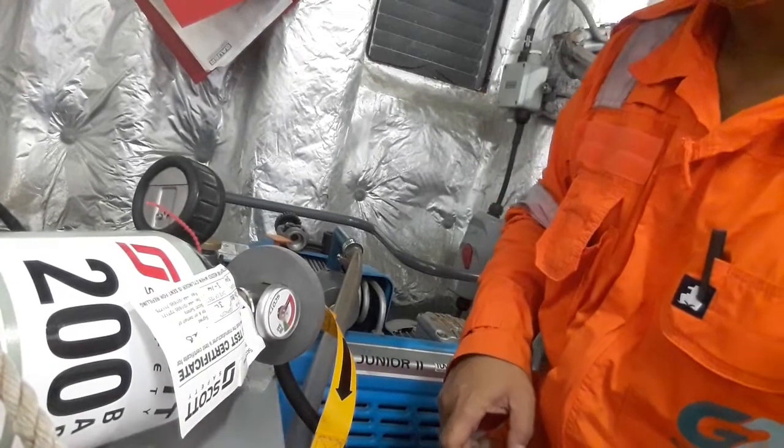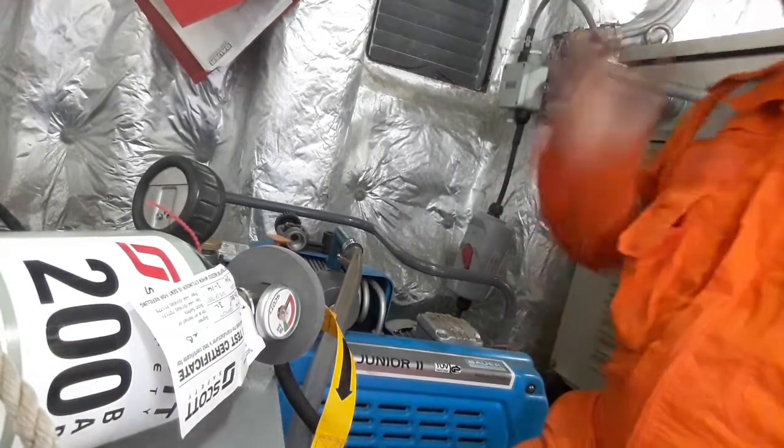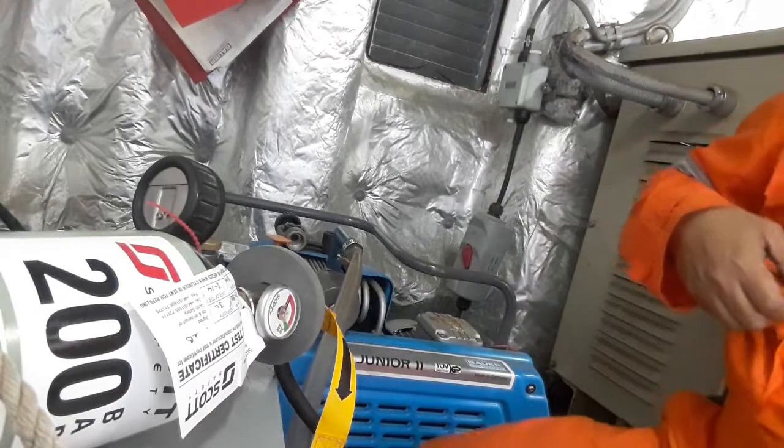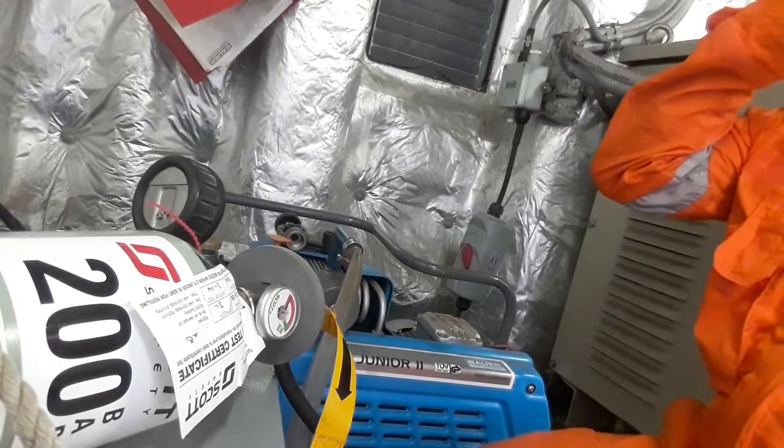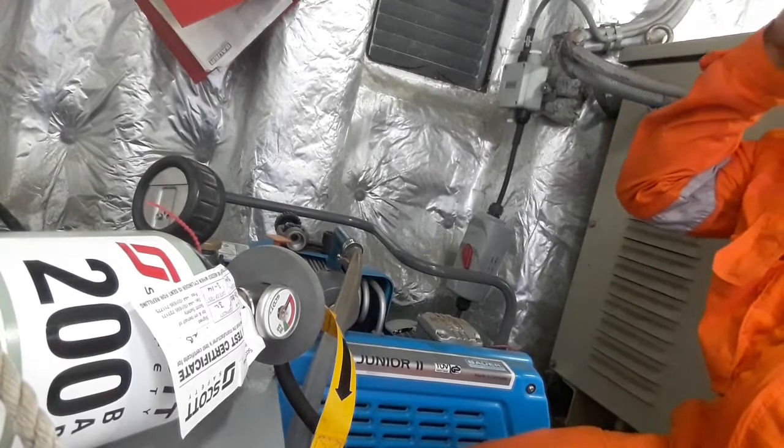Start the compressor so we can refill this one. Make sure to wear your face shield and ear protection before starting.